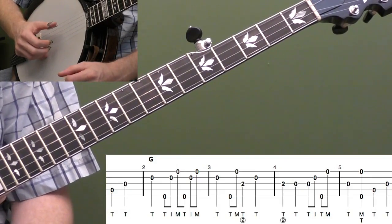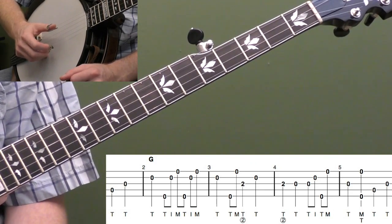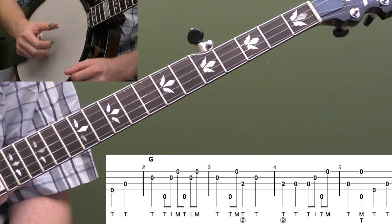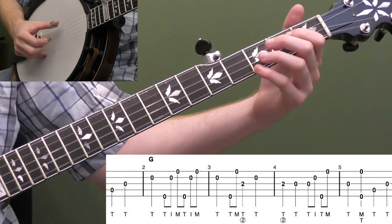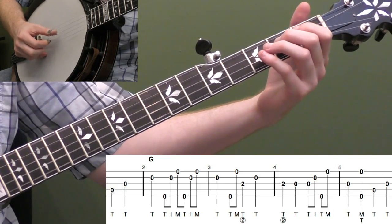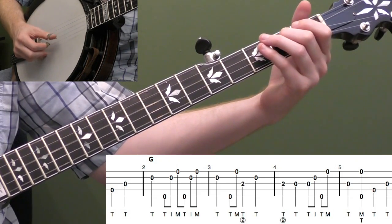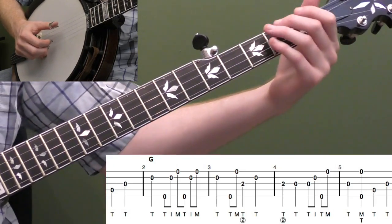Let's start breaking down the basic version to Red River Valley. We're basically going to be playing the most basic version of the melody, adding some very basic rolls and pinches, and keeping it pretty simple. Let me play the first five measures, then we'll start breaking it down.